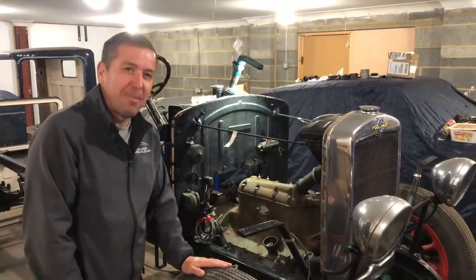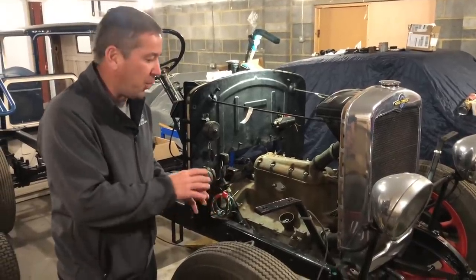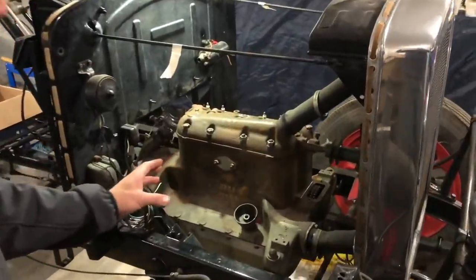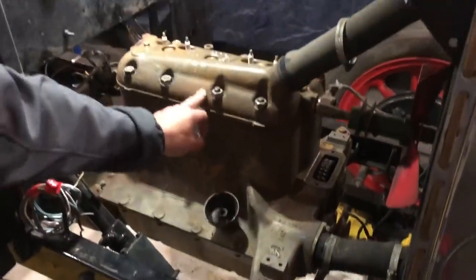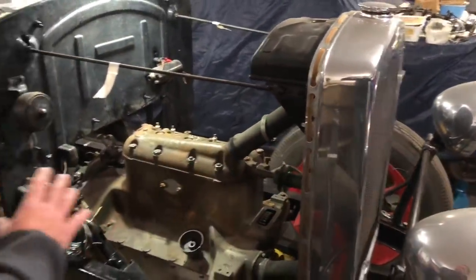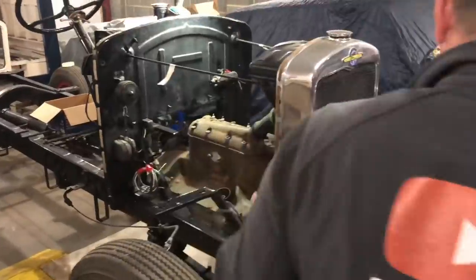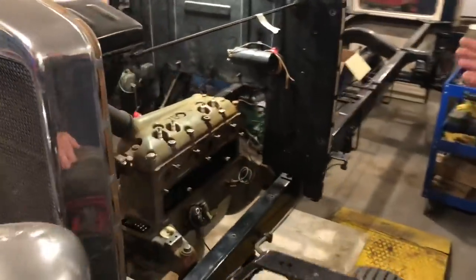Welcome back to the channel and welcome back to another video on the Morris commercial. A lot of you have been getting involved in this build and are really enjoying it. Chris is going to continue to clean up the engine, remove the fan assembly, remove the grill, and then he's going to put some heat-proof primer on the engine. Hopefully that dries today so we can paint the enamel straight over the top.